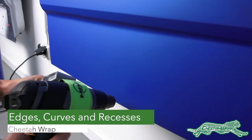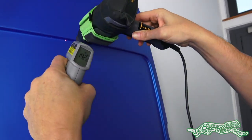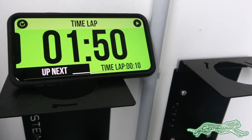It's critical to post-heat all edges, compound curves of all sizes, as well as deep recessed areas. Using an IR thermometer and heat gun is the best combination. All this is done in 1 minute and 50 seconds, which is fast and ensures a professional result.